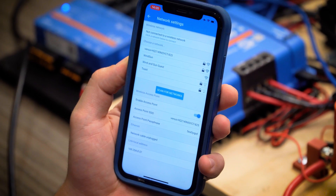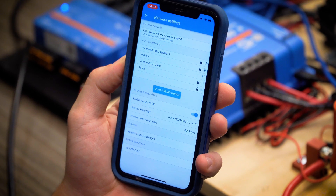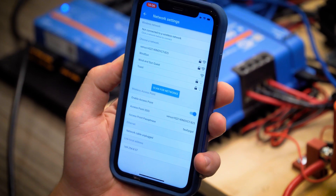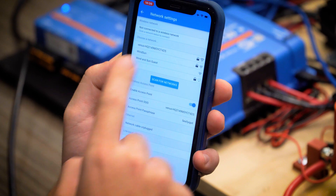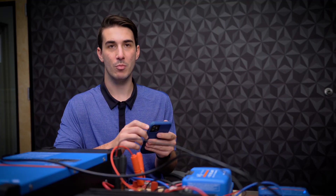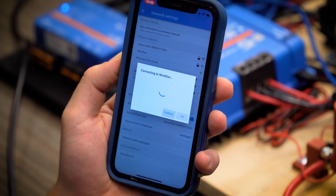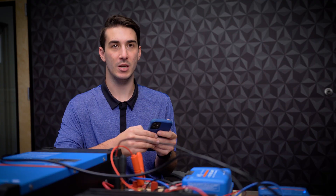If the network you want to connect to isn't showing up, you can do a manual scan for networks. We're going to pick the office Wi-Fi here — that's our Wind and Sun network. Click on that network. It may prompt you for your password. Go ahead and enter your Wi-Fi password, and then your Cerbo GX should be connected to the internet.